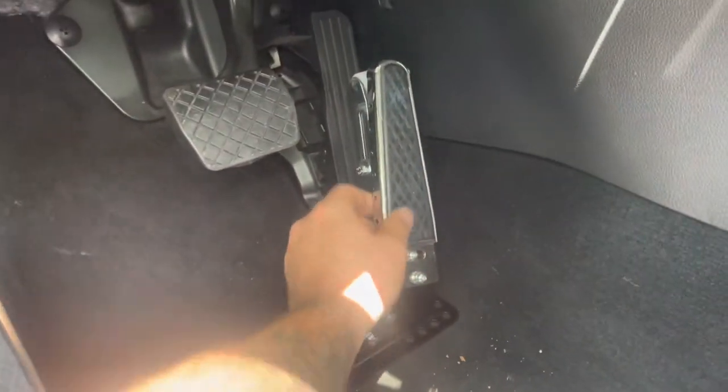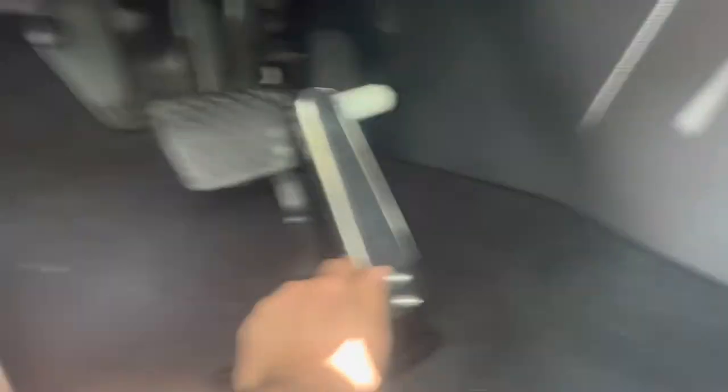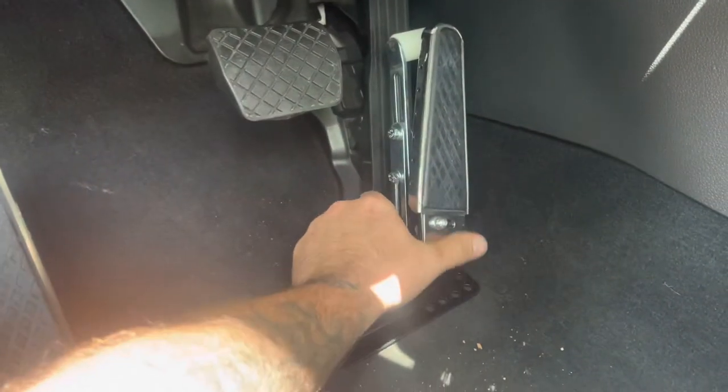We had to adjust — this pedal was hitting like this and it would have interfered with the brake. I think we got it where we want it. Drop the skid guard, and here's something to watch out for: you don't want to drill through those — there's a brake line.